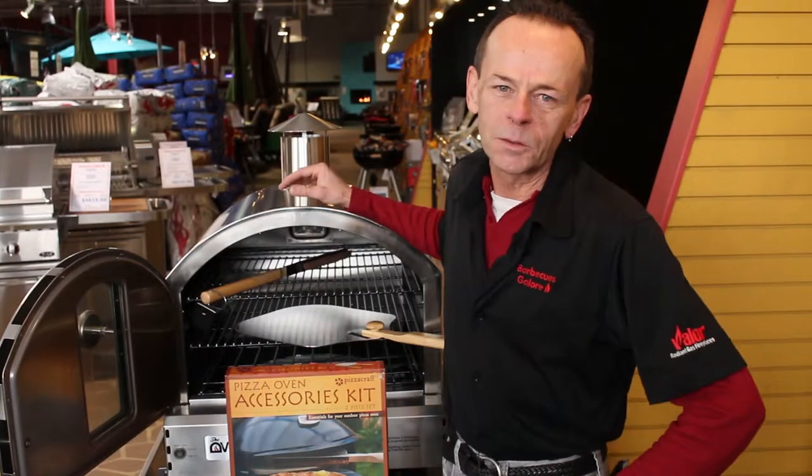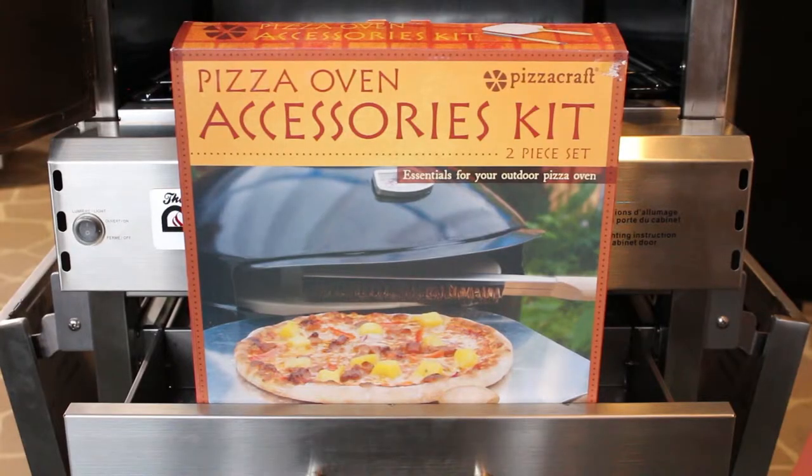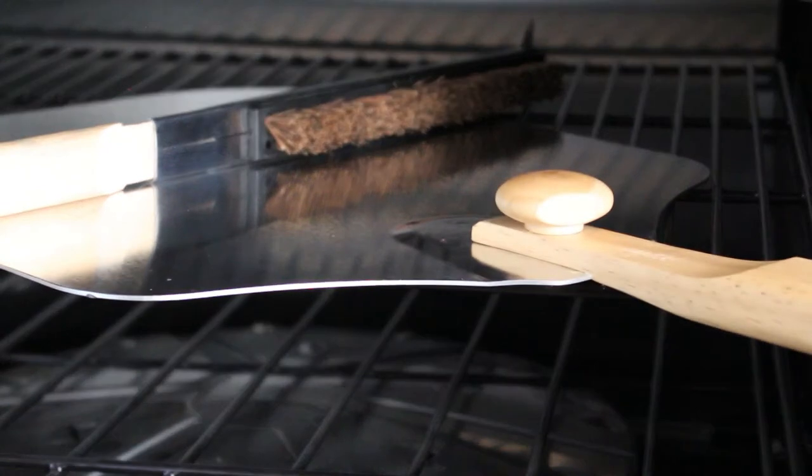Hey there, I'm Dave from Barbecue's Glow with your next holiday gift guide item, and it is the Pizza Craft accessory kit. It has all the tools that you need for a primo pizza on the grill.